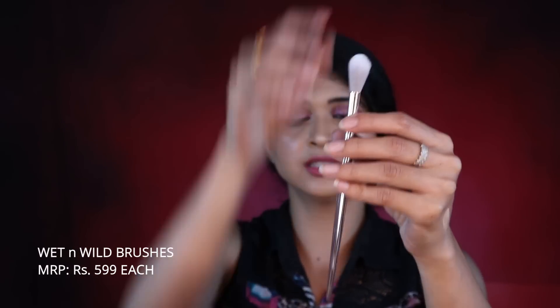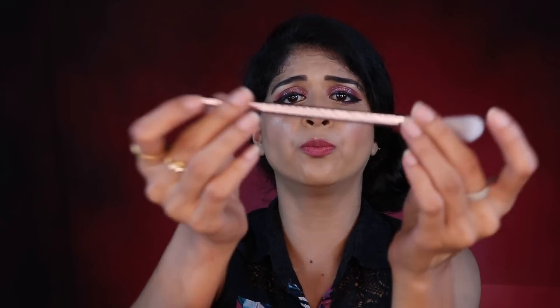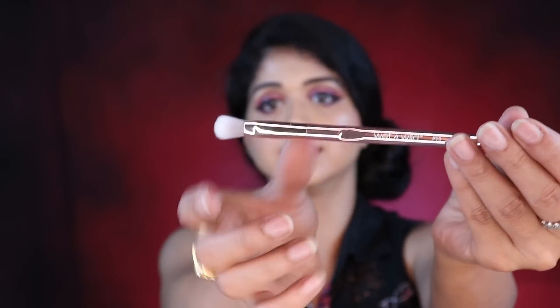Then we have the Wet n Wild bronzer, and a couple of brushes. I looked at them and instantly fell in love — I'm a fan of rose gold. One is a very soft dome-shaped brush (P75) that can be used as a highlighting brush, and the other (P15) is a rose gold blending brush for eyes. They're so soft and beautiful.